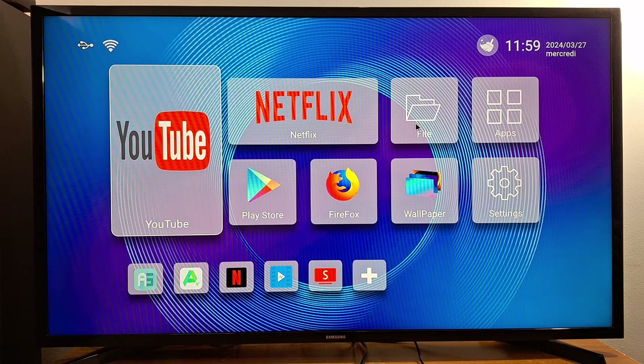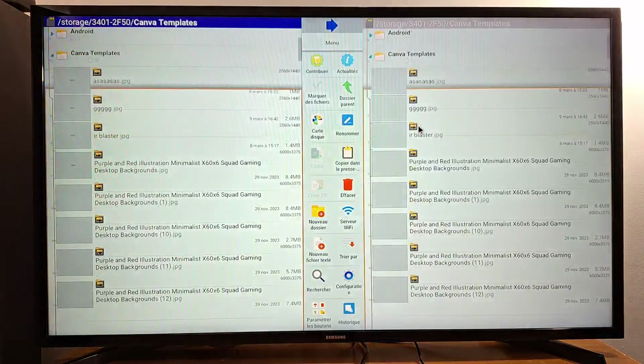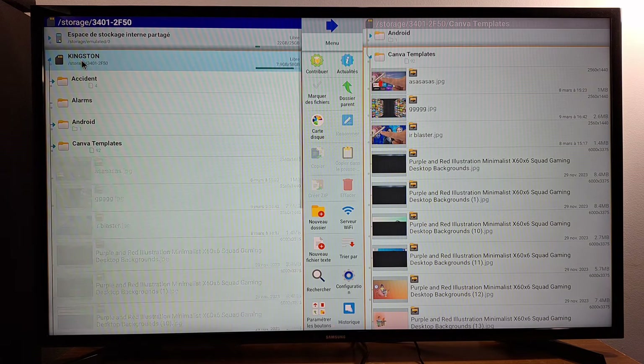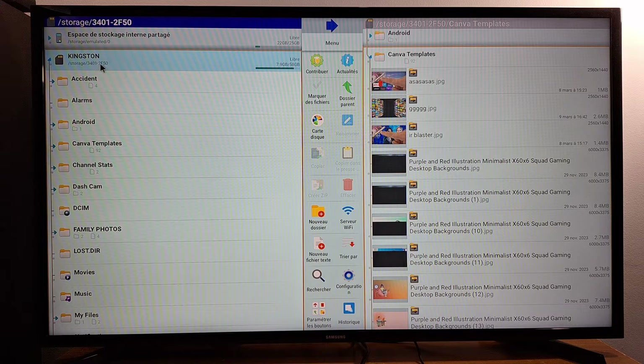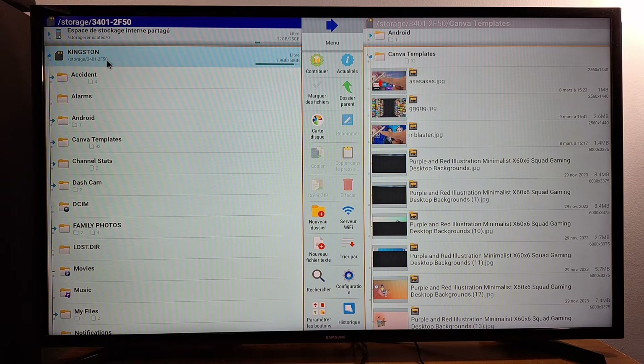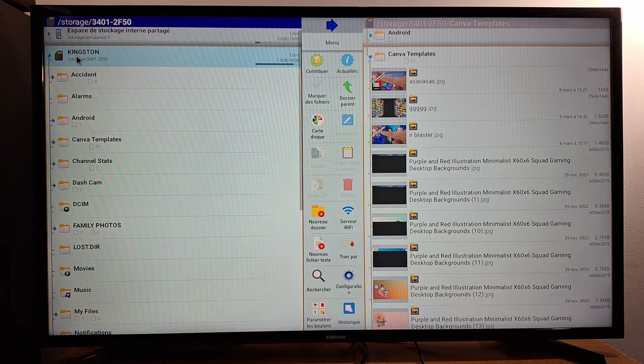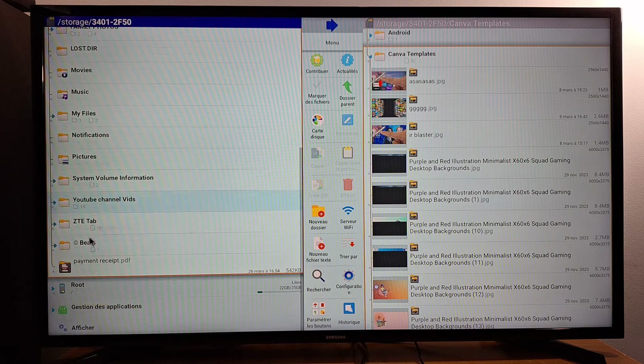Open Files. You will see 'USB' or the name of your USB pin drive — just open that. I have the name of my USB pin drive right here: Kingston. Just tap once to open it. Once it's open, you will see all of the videos, pictures, and music you have saved on your USB pin drive.